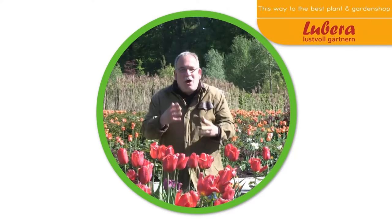Here you can go to Lubera UK with all our breedings and thousands more plants, and here you can subscribe to our YouTube channel.